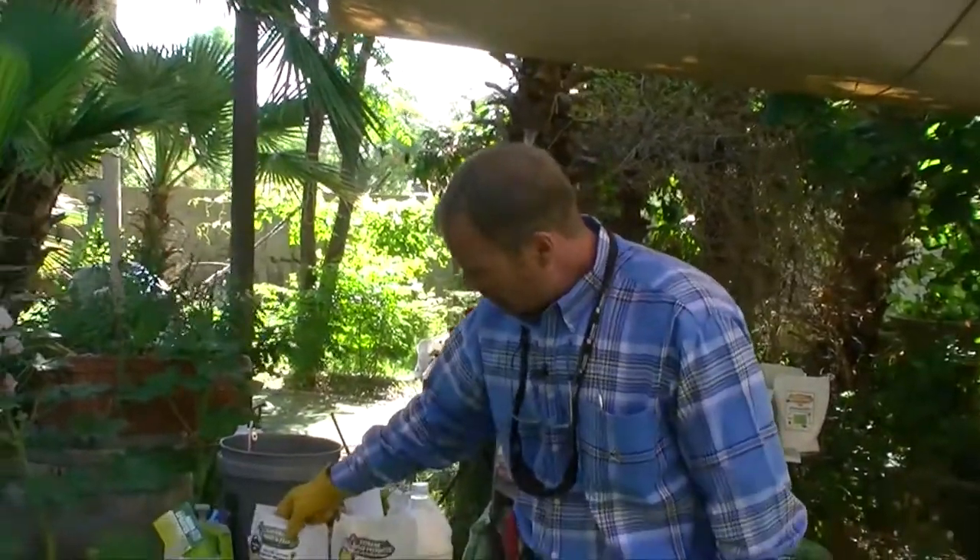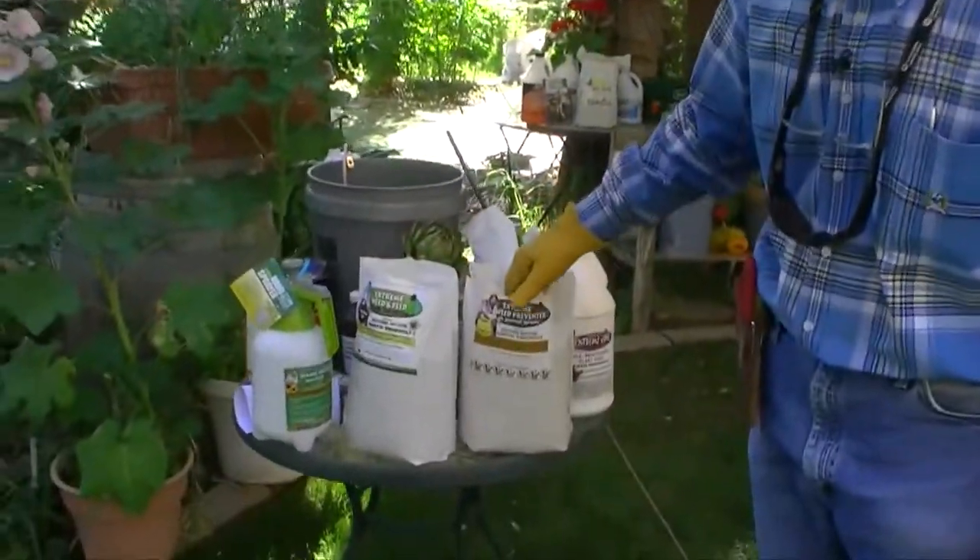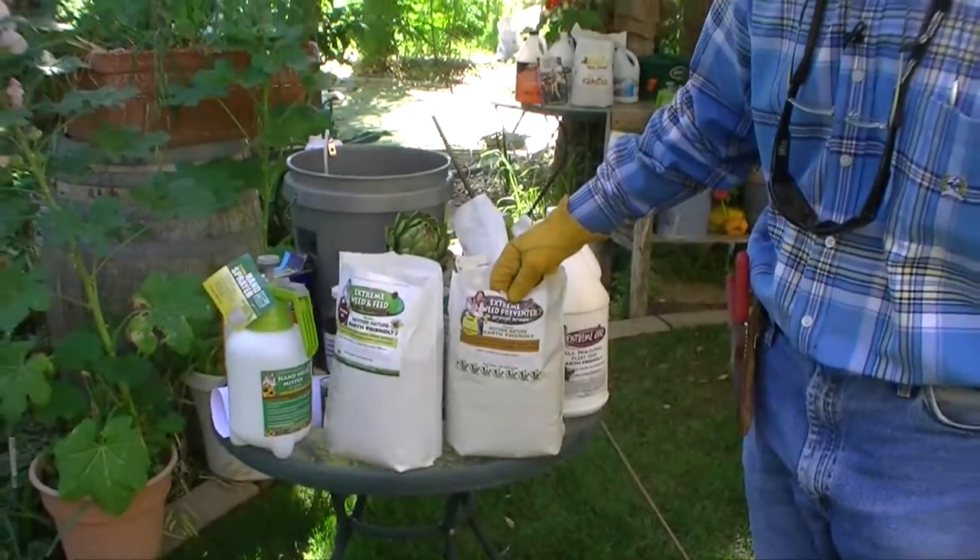So don't forget, Extreme Weed and Feed or Extreme Weed Preventer — Go Organic.